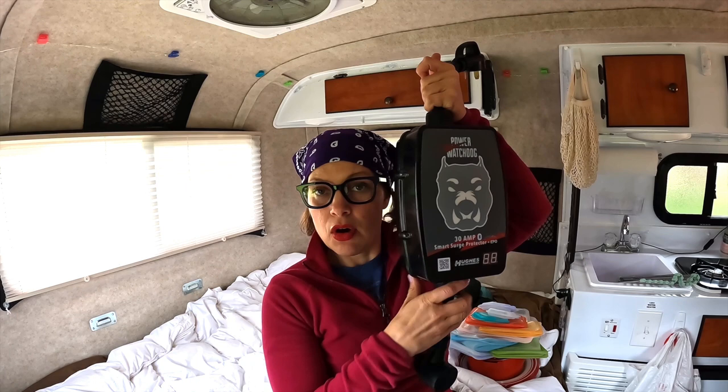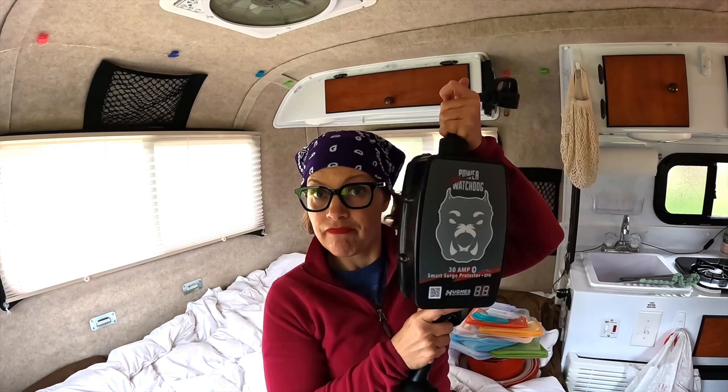This is the surge protector — you absolutely need a surge protector. You have wiring in here and if you get a surge because you're plugged into shore power somewhere with bad power, this will protect you. I did the most research on this one so it's good. A downside is that it will not work if the power is not grounded, so you have to make sure you have a grounded outlet in order for it to work.